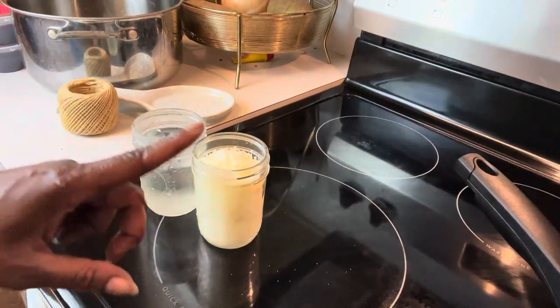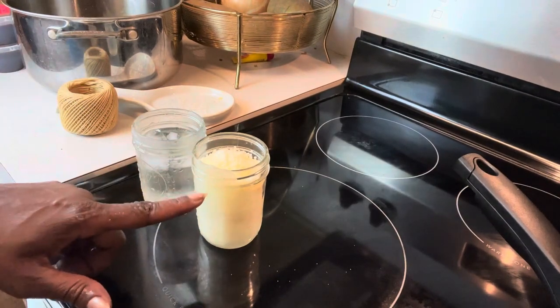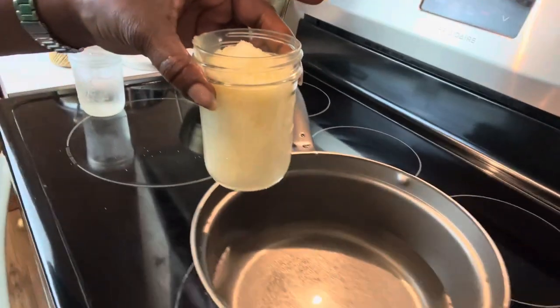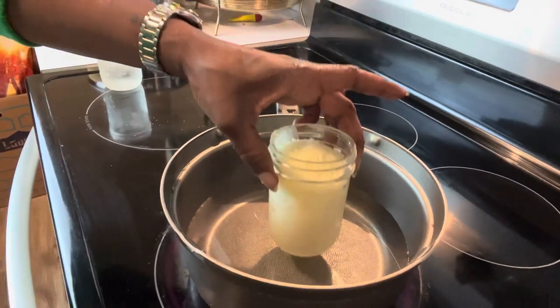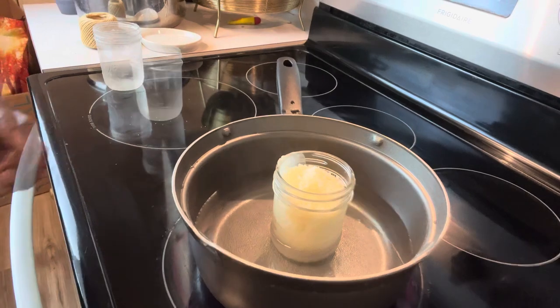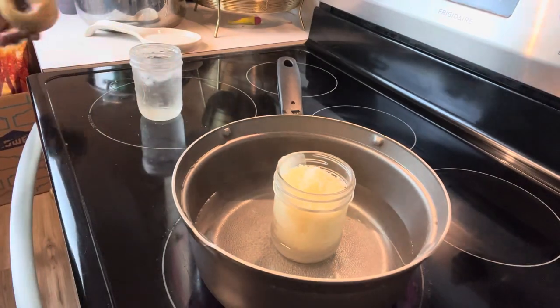Now I have another mason jar with ice water in it. So we have one with the beeswax, one with the ice water. I want to take the beeswax and put it in our pot of hot water.